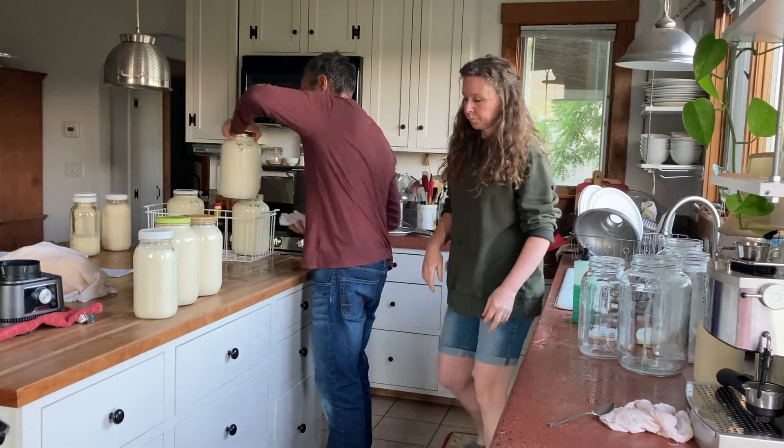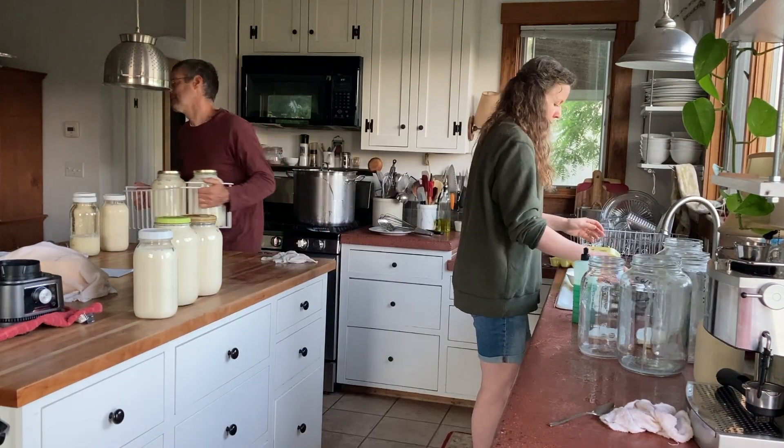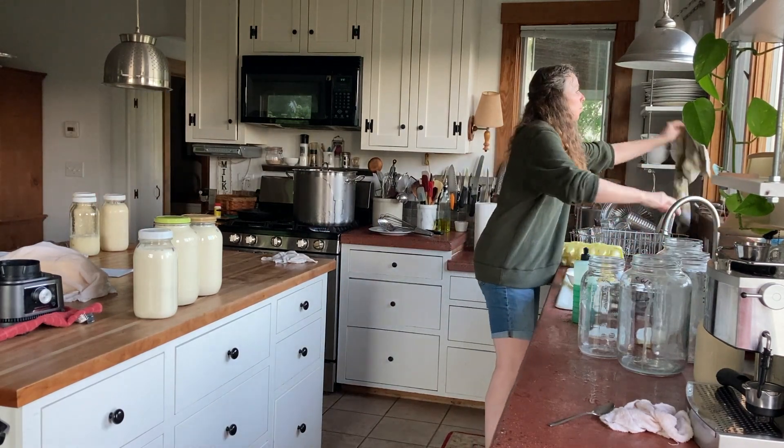Once all the fresh milk is in the jars, my husband loads them up into this basket and carries them out to the barn fridge, and then he heads off to work. Tomorrow morning we'll do the whole thing all over again.